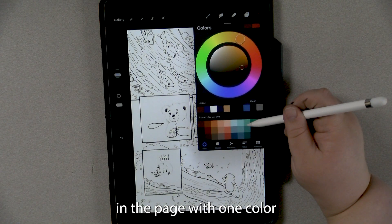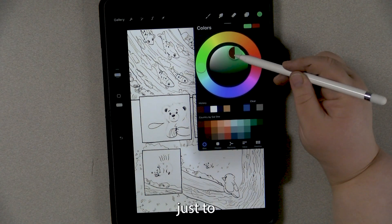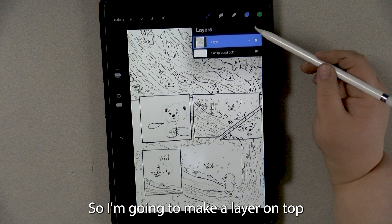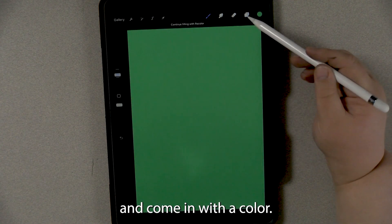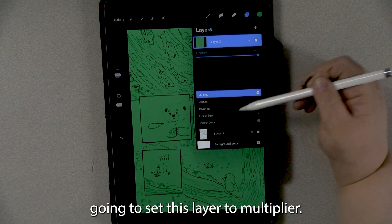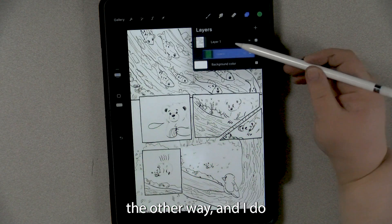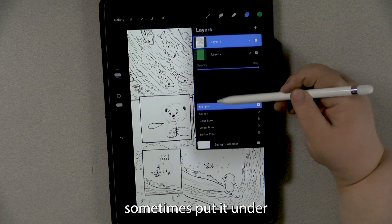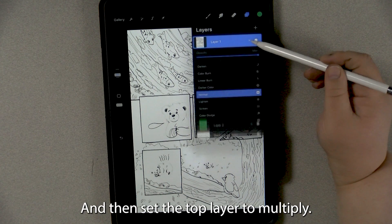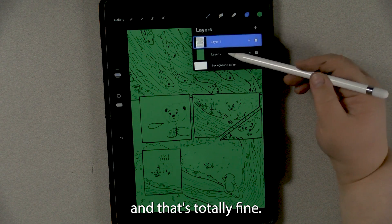I usually go ahead and fill in the page with one color just to make it easier on the eyes and to unify it as a whole. I'm going to make a layer on top, come in with a color, color drop it, and set this layer to multiply. You could also put it under and set the top layer to multiply — a lot of people prefer to do it that way and that's totally fine.